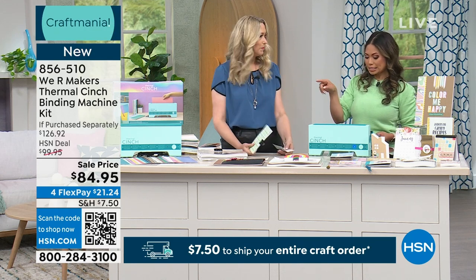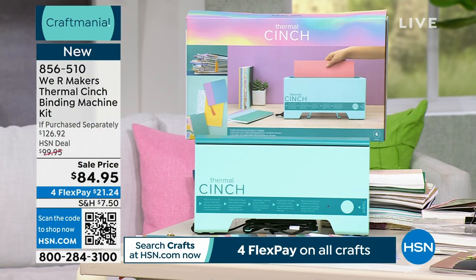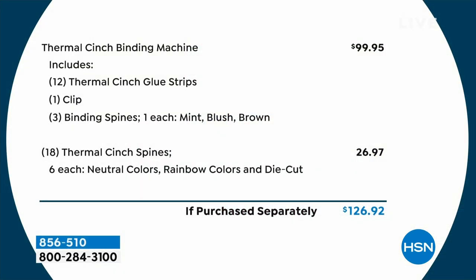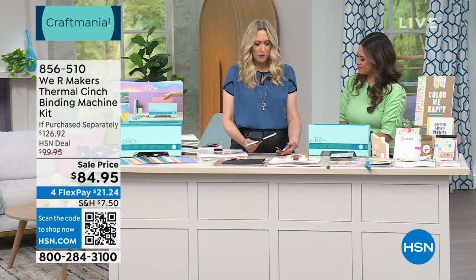When you really break it down, all those add-ons are almost a $30 value and you're getting them for free. We have it on the screen — take a look. The actual machine is $99.95, but today we're offering this entire package for just $84.95. Everything included at the bottom is essentially free. Amazing! Now let's figure out how to use this.